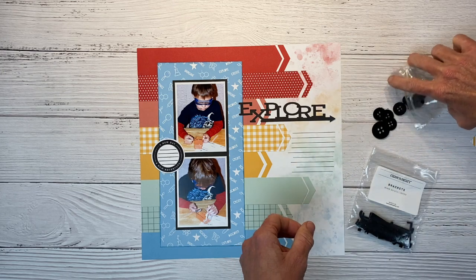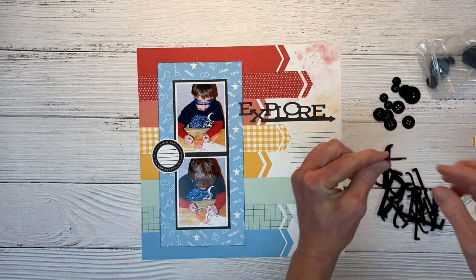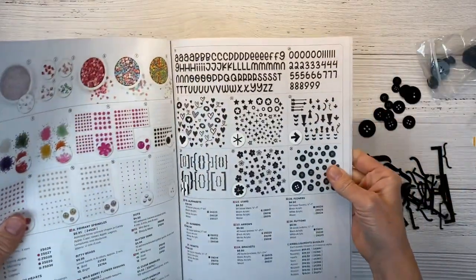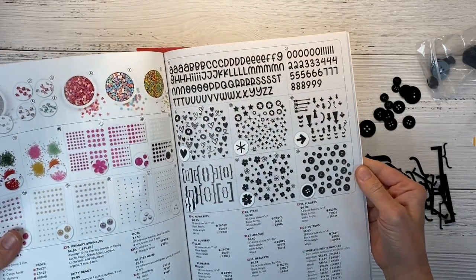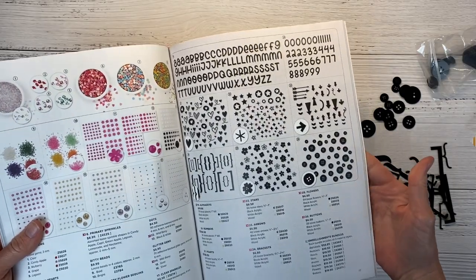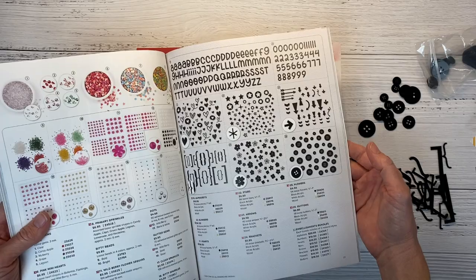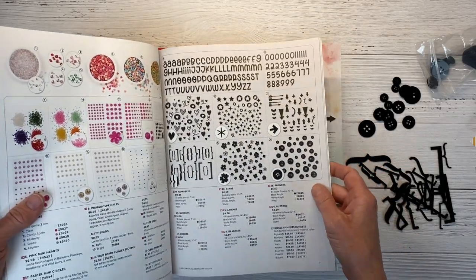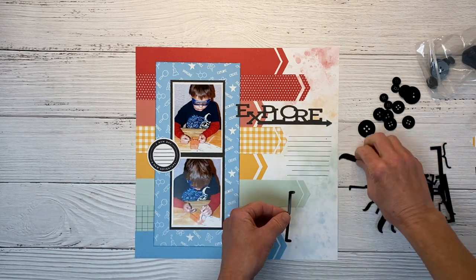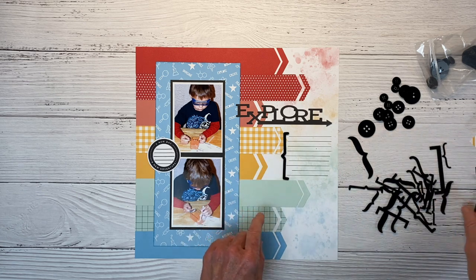Another thing I want to incorporate are some black acrylic accents — I've got some buttons in different sizes and also brackets. The acrylic pieces are really nice. They've made them thinner — you get the texture and interest without all the bulk on your layout. These little acrylic pieces can be found in the back of the catalog on page 77, shown in black, but available in white acrylic and wood also. The white acrylic you can custom color to match your project. I thought these brackets would look really cute — I'm going to put some brackets up on the journaling block, and then some buttons over in this area.